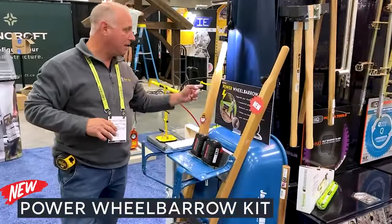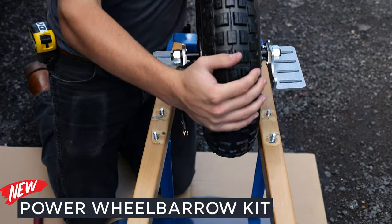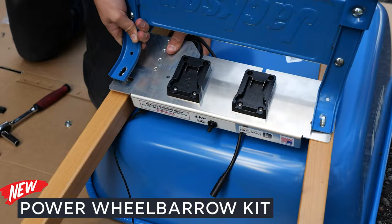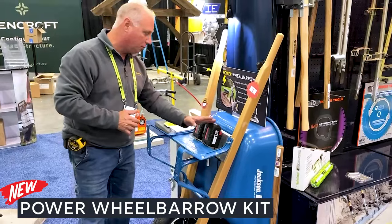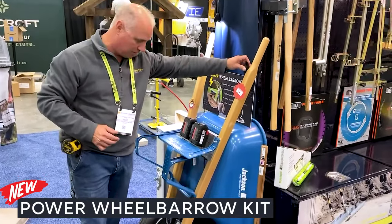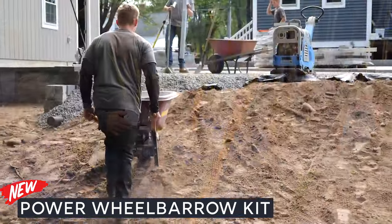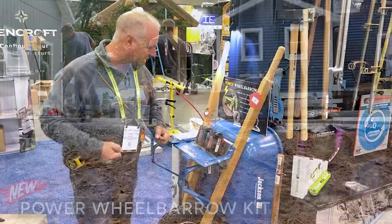Next, we're talking about the power wheelbarrow kit. This is an add-on to your standard wheelbarrow — you're just going to bolt these units on as accessories. The wheel and the power unit runs off the Milwaukee walls; you can run your Milwaukee or your DeWalt batteries. Simply turn it on and you've got power. It's incredible the amount of power for uphill climbs and moving your heavy loads around the job site.